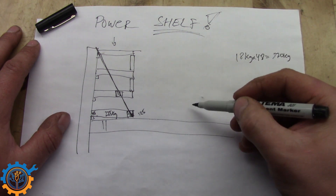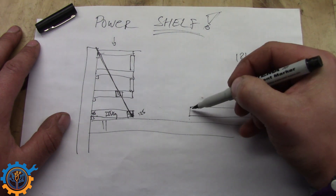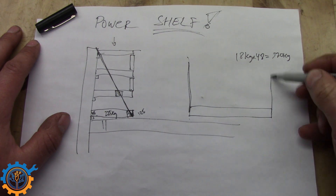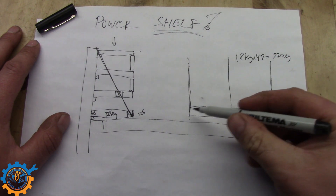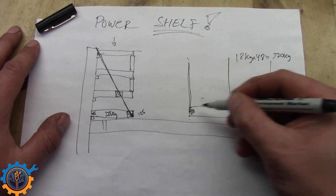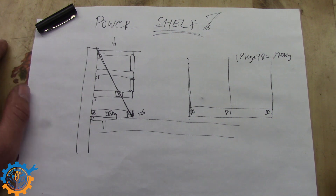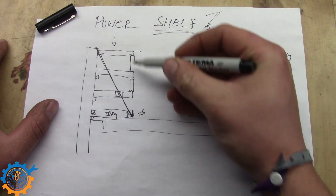So with roughly 900 kilos total, that's about 450 per side and 225 kilos per shelf. That means we have roughly 125 kilos in each end. If we take one shelf and lay it out, we have one column here, one here, and one in the middle — so that 125 kilo weight is split among three points, giving us about 50 kilos at each attachment point.